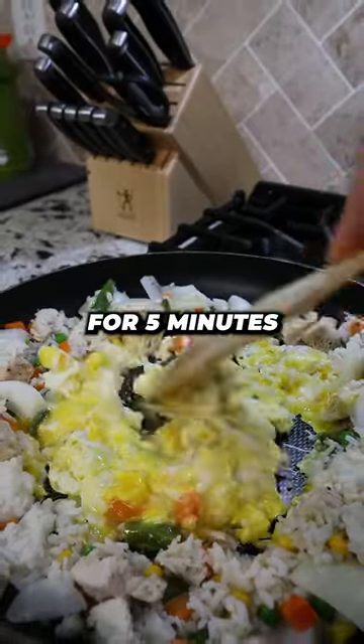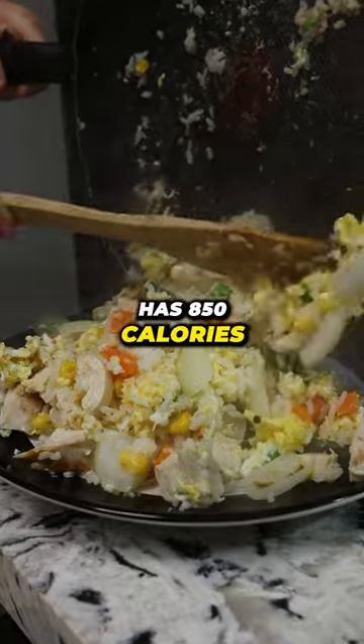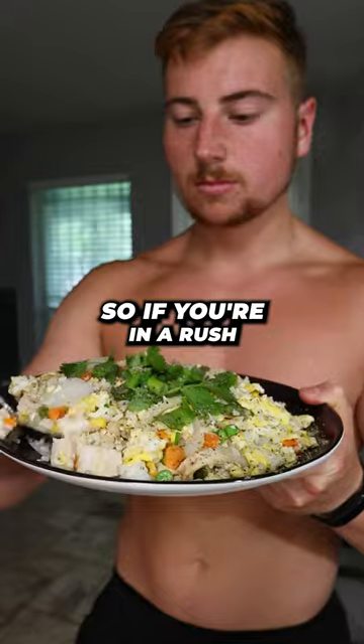Let it cook for five minutes. This recipe has 850 calories with 65 grams of protein, so if you're in a rush, this is a great option.